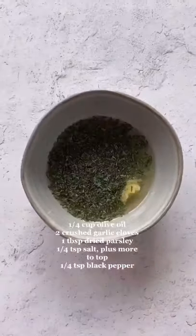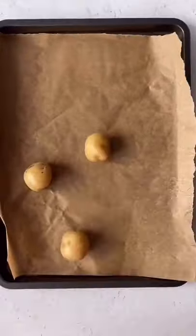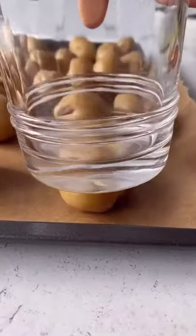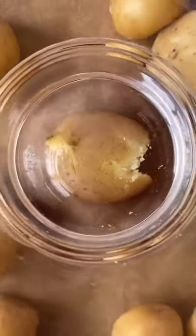Boil some baby potatoes until they're fork tender, then mix together olive oil, crushed garlic, dry parsley, and salt and pepper. Place your potatoes onto a parchment lined sheet pan and, using the bottom of a cup, smash those babies up. Once they're all smashed, brush them with the garlic and olive oil mixture.